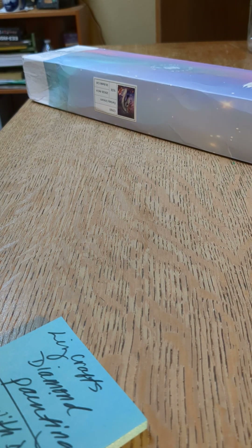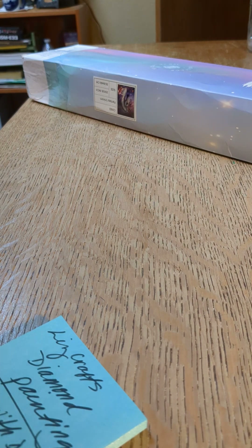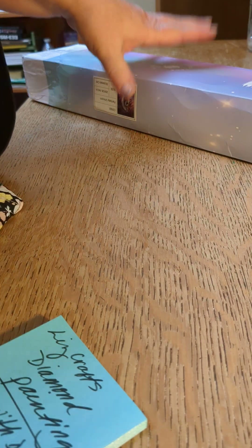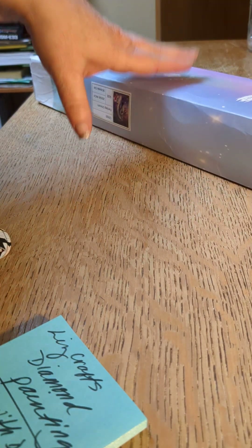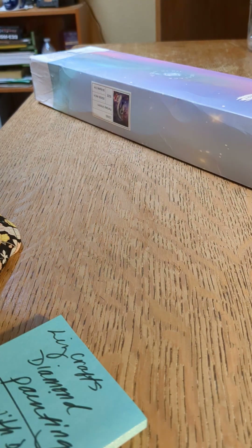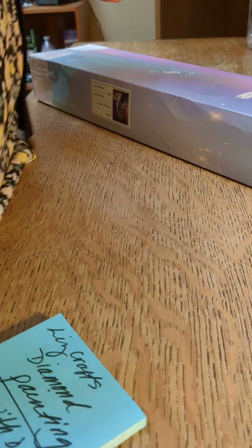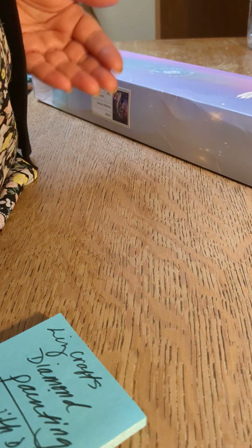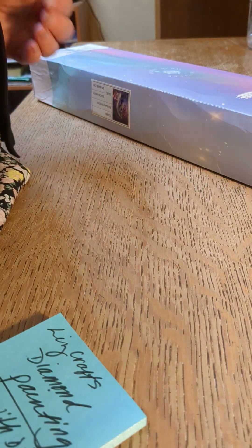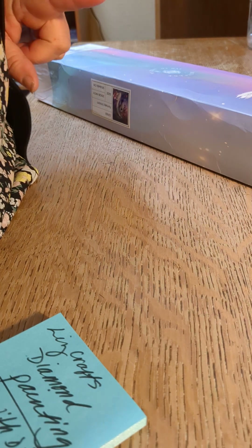Hi Makers, it's Jenny here at Rock the Dots. I received this in the mail — it's one I ordered. I was watching Liz Craft's diamond painting and she was unboxing this kit and it was just so beautiful that I thought I'm gonna order this. I don't know when I'll get to kitting it up or starting it. As you know from my other videos, I'm working on my one pink truck.